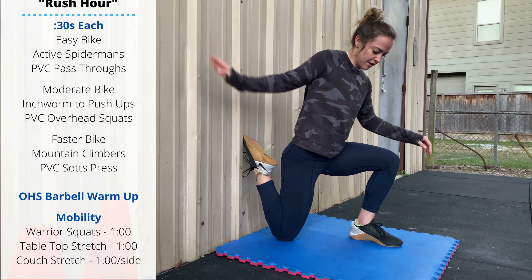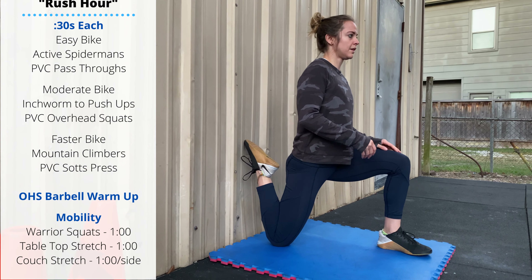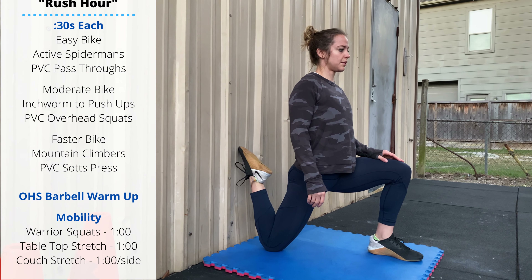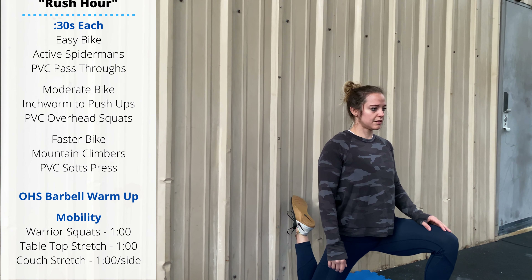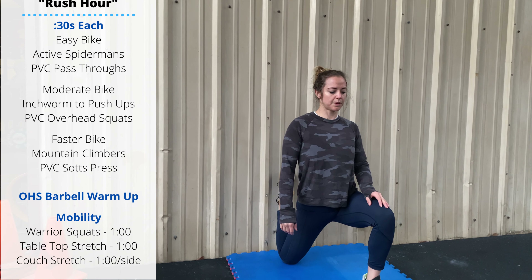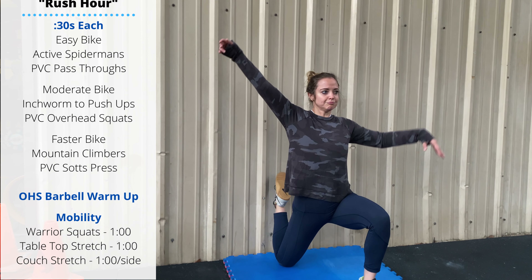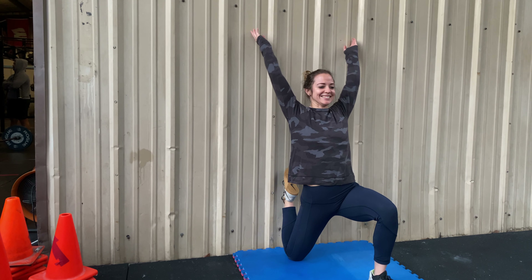For the couch stretch, the back foot is on the wall with the toe pointed up — try to get the knee as close to the wall as you can. The front foot is in a lunge position. Keep the heel behind the hip; you can use your front thigh to push your chest vertical, or reach up overhead and lean back into the wall. One minute per side.